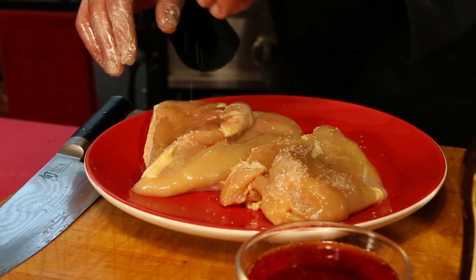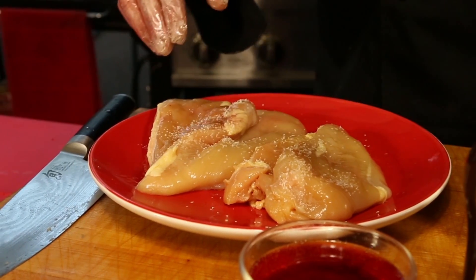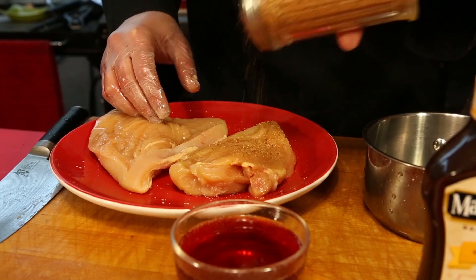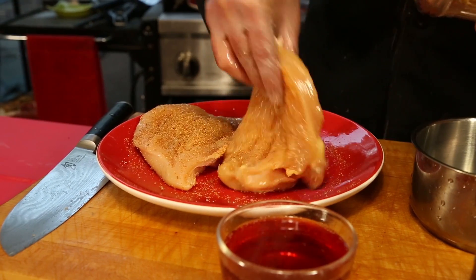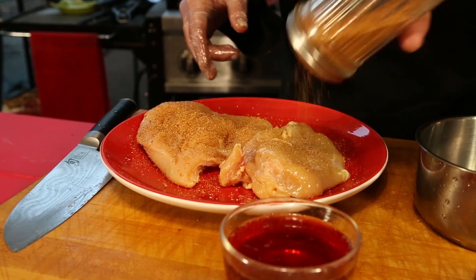We'll season those with kosher salt, then we're gonna season both sides with barbecue dry rub seasoning for the chicken breast.